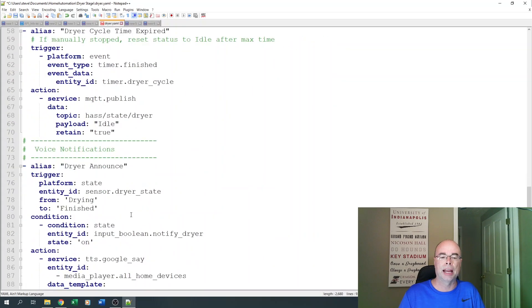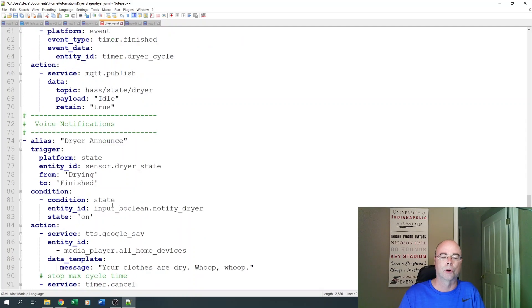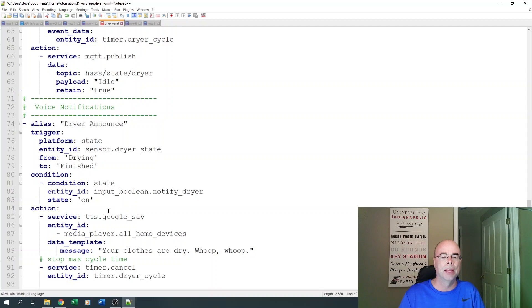Finally, there are the voice notifications. We watch for the state of the dryer to go from 'drying' to 'finished,' make sure notifications are on, and simply use our Google devices to send out the message 'Your clothes are dry.' You could also use push notifications to your phone, a light indicator, or anything else you want to indicate that the dryer is finished.